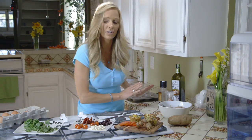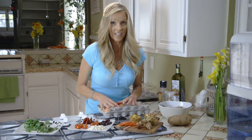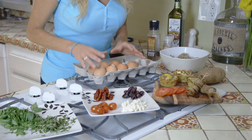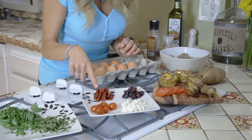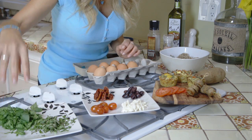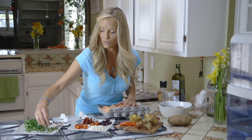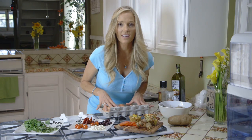While the potatoes are cooking, get the rest of your ingredients ready. Scramble a dozen eggs, and add a quarter cup each of chopped kalamata olives, sun-dried tomatoes, feta cheese, and spinach — all chopped. Then add two tablespoons of basil and throw it all in with your scrambled eggs.